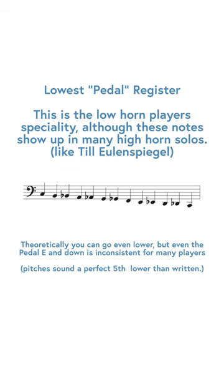Below that you have access to a large number of pedal tones. Most classical music only goes to the pedal E, but you can go even lower than that.